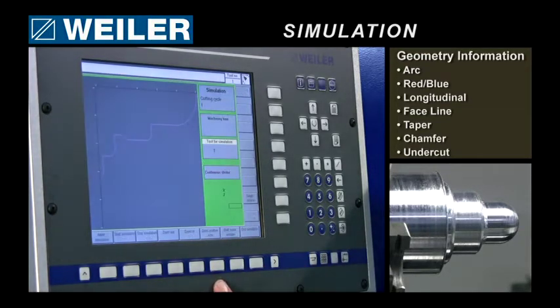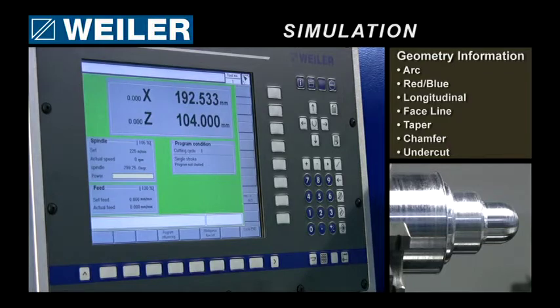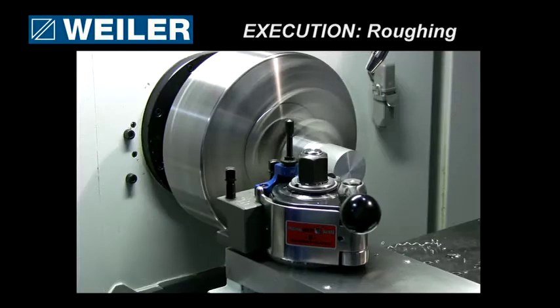So we can have a cycle simulation, or we are ready to go — we can execute the cycle.